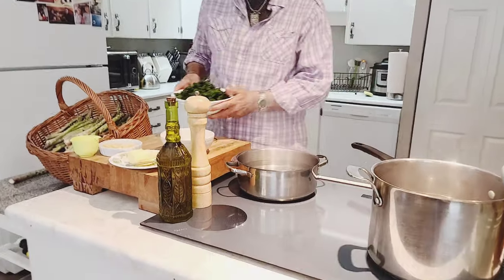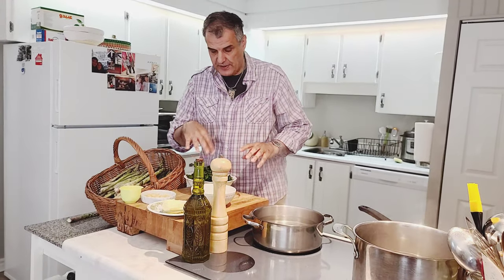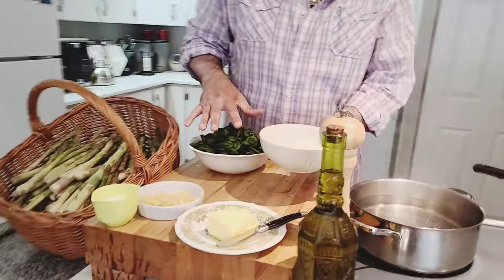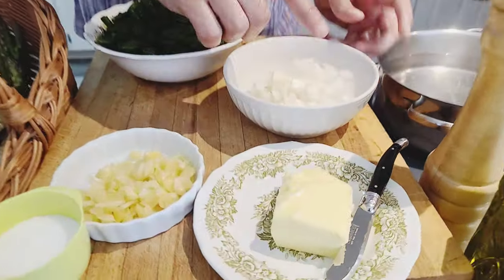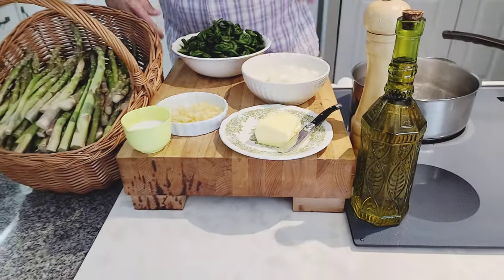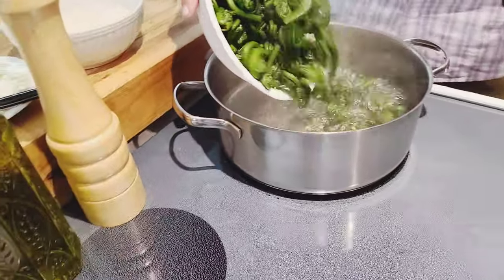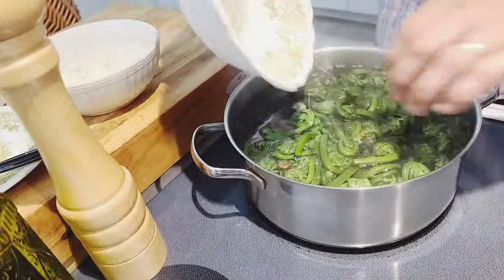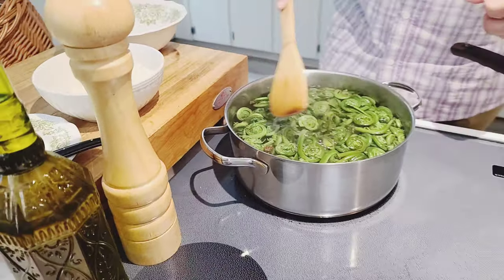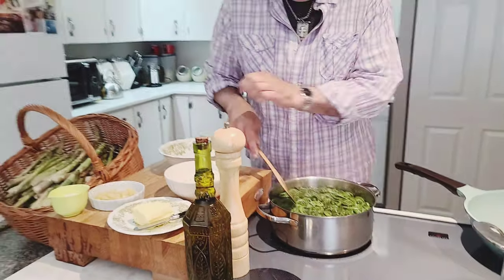So I've washed all my fiddleheads. For this recipe I'm going to use the same thing for both the asparagus and the fiddleheads. After I boil these for a few minutes, I'm going to use some chopped onions, some chopped garlic, a little butter, a little salt, some black pepper, and olive oil. First I'm going to put my washed fiddleheads into the boiling salted water.